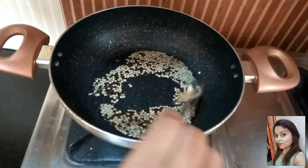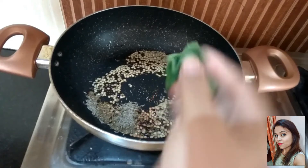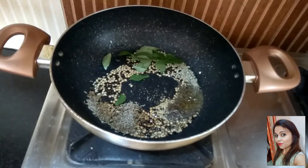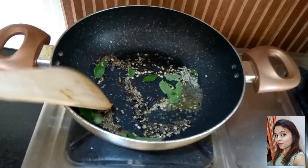In this, add a pinch of hing, mustard seeds, cumin seeds, and curry leaves. Mix this all together and then switch off the flame.